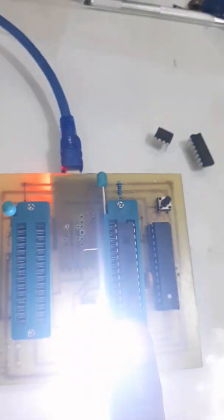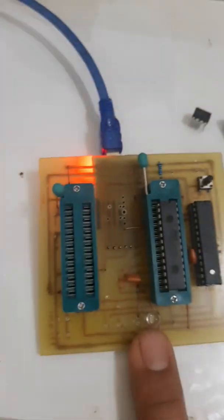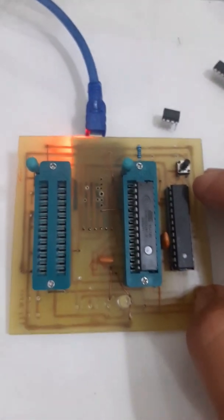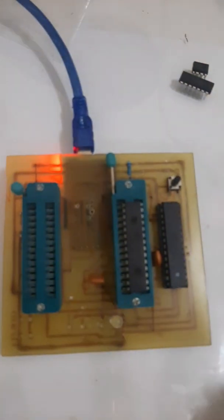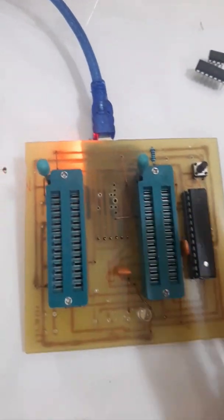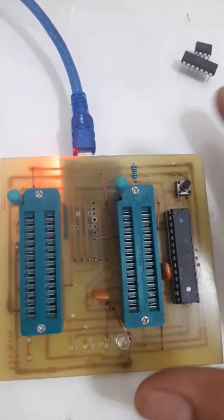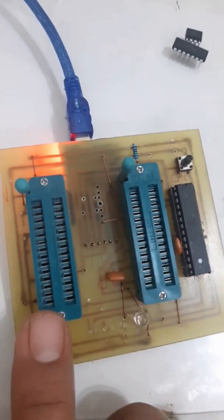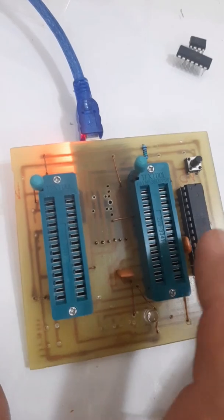Successfully uploaded the bootloader and sample blink program to the new microprocessor. I want to verify whether the program is running from the master IC or the slave. I will unzip the socket — you can see the IC is not running now. I removed the slave IC from the socket. The master program is still there — when I press the reset button, it's blinking. So I have made two circuits: one for 28-pin and one for 14-plus-8-pin dual microprocessors.